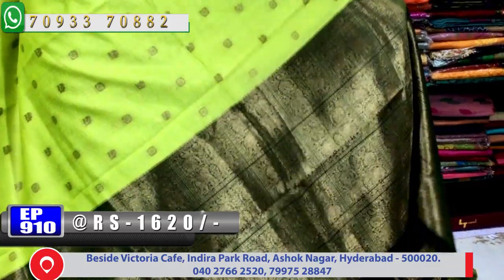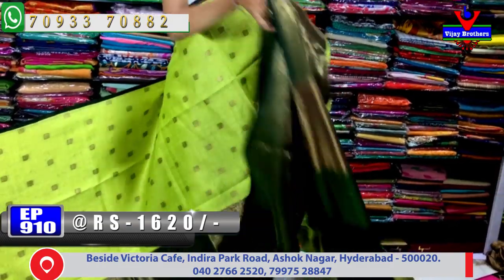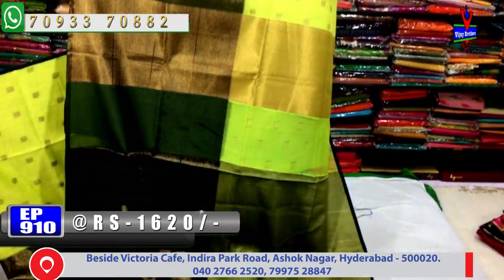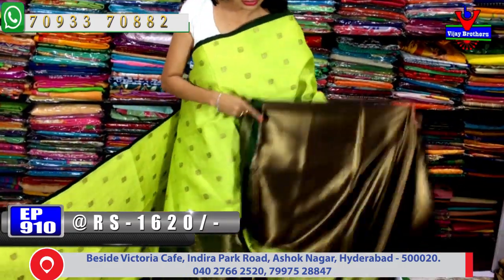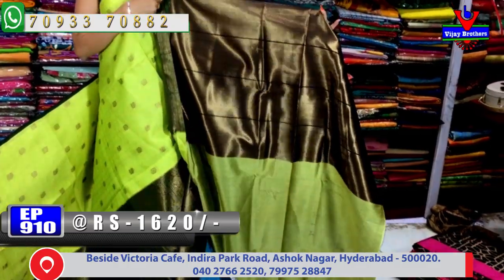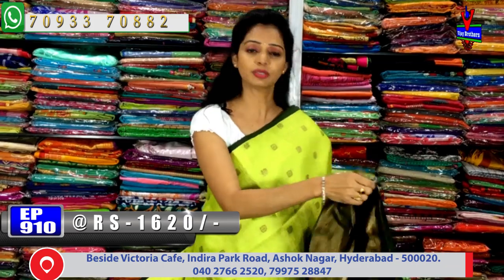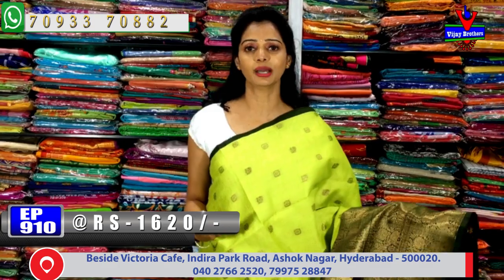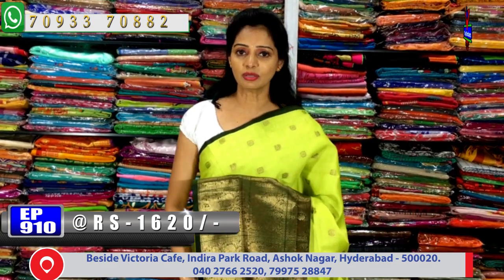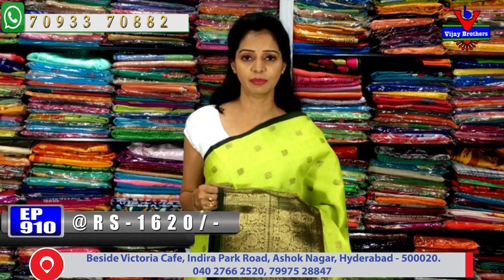Twin elephant design is featured — on a tree with two sides in net work. It is very beautiful and colorful, with a big border that is highlighted well. The pallu is done with antique zari with gold color mix. The blouse is in green color and black-gold color combination. The cost is only 1,620 rupees. These are wholesale rates being mentioned — anyone wanting to sell sarees can contact Vijay Brothers at the number shown on screen.